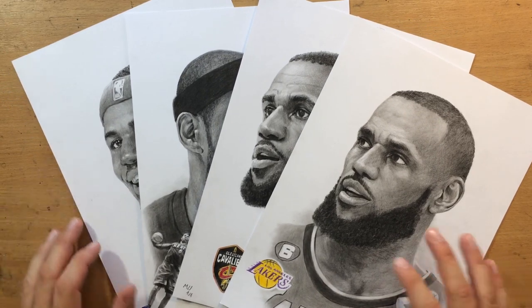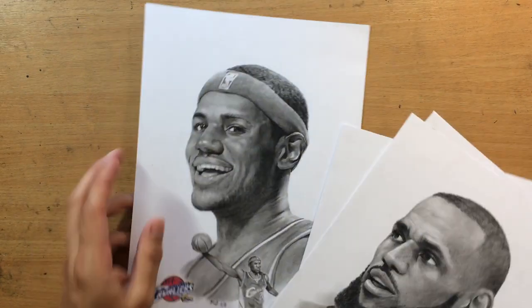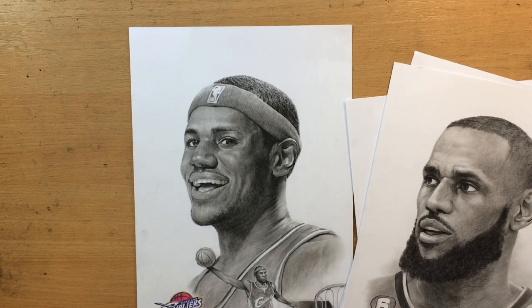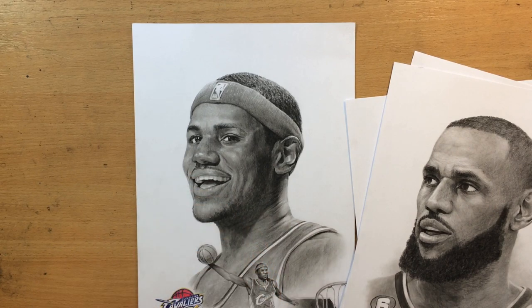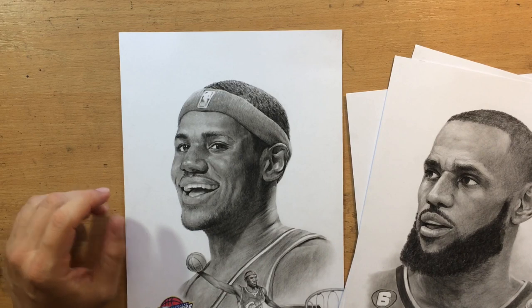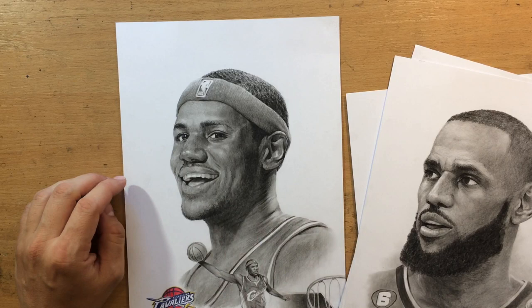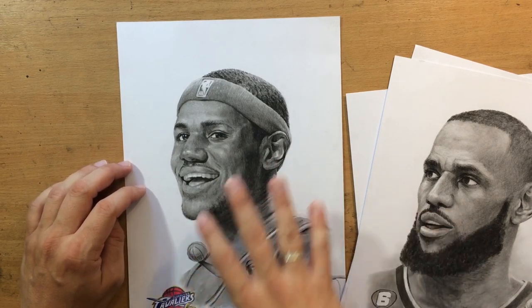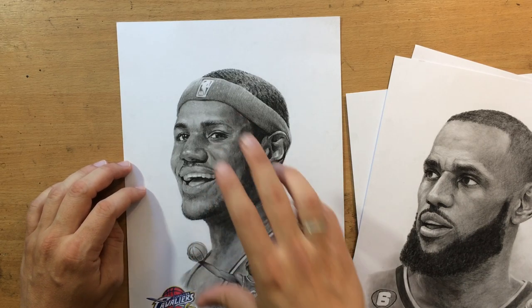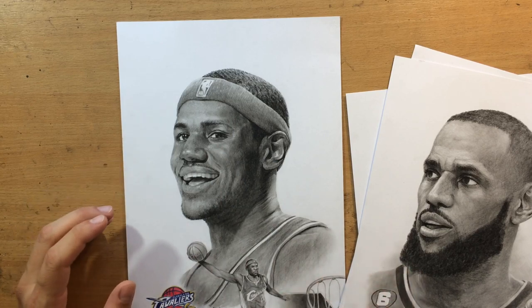My customer requested four of these complex drawings because they're from different periods. The first one was this drawing. The first one is from his rookie year in the Cleveland Cavaliers, and you can see it's a complex composition which consists of multiple elements: the logo, the larger portrait, and one dunk or some other highlight from that season.